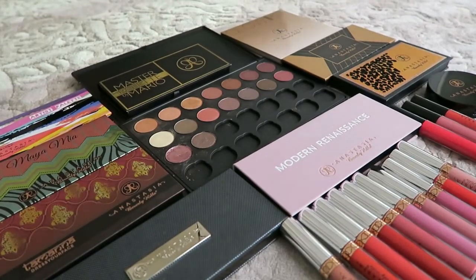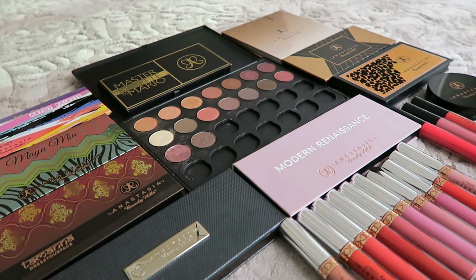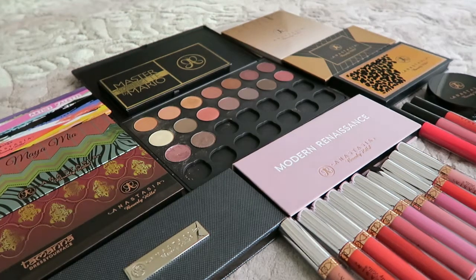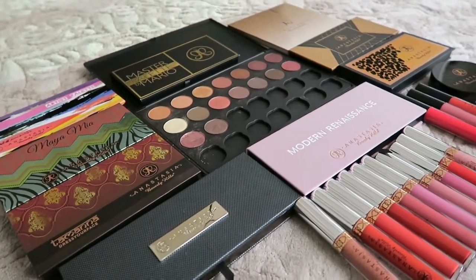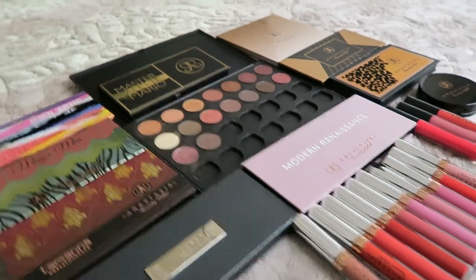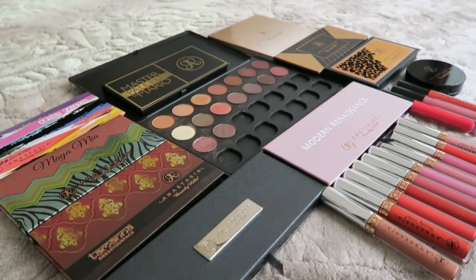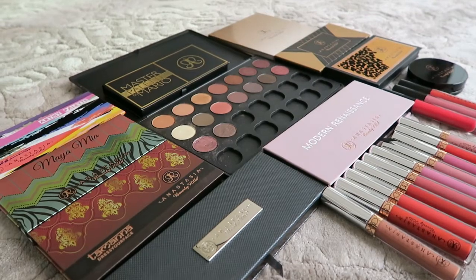Hi guys, welcome back to my YouTube channel. In this video I'm gonna show my Anastasia collection. I'm not a hundred percent sure if I missed something or not, but when I look, I think this is everything I have from the Anastasia brand. If I don't like something already I give it away, so yeah.